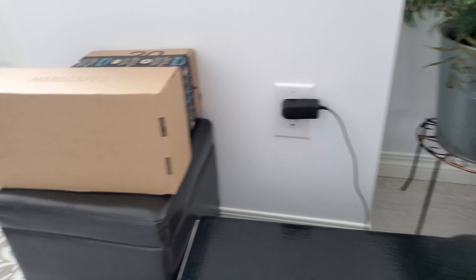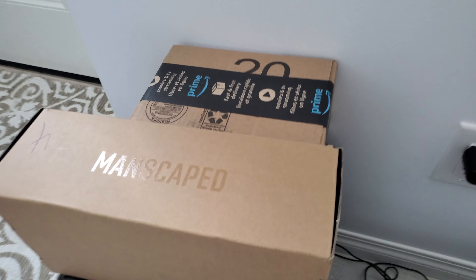Good morning guys, today is the 20th of February. It's my day off and I am going to clean the house. Today I will share with you my online purchases — they've been sitting there for a while now. I thought I would share them with you and we're going to open them together and see if the items are good, if the items are worth it. Let's go!